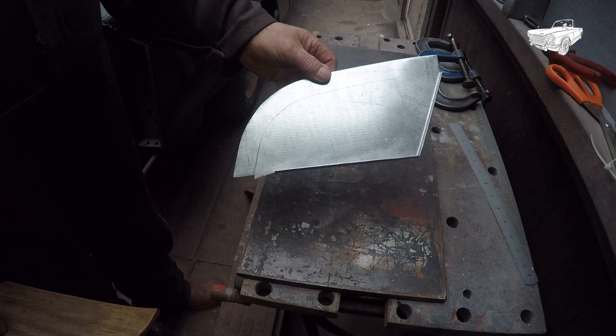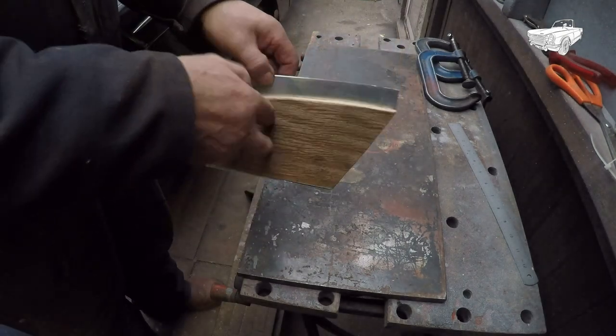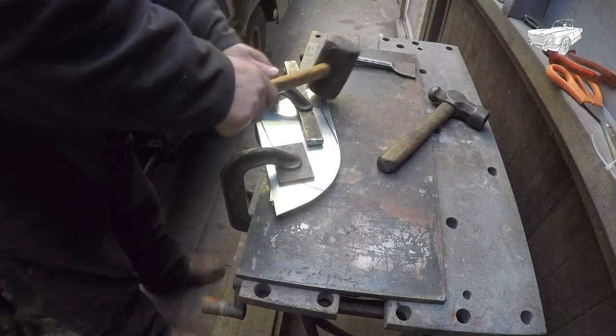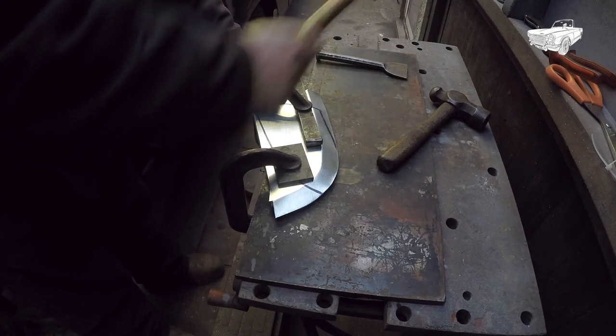Then place your template into position and clamp it down tightly on a bench — and when I say tight, I mean tight — using G-clamps, not mole grips. With a rubber or plastic mallet, start beating your material, as shown here.